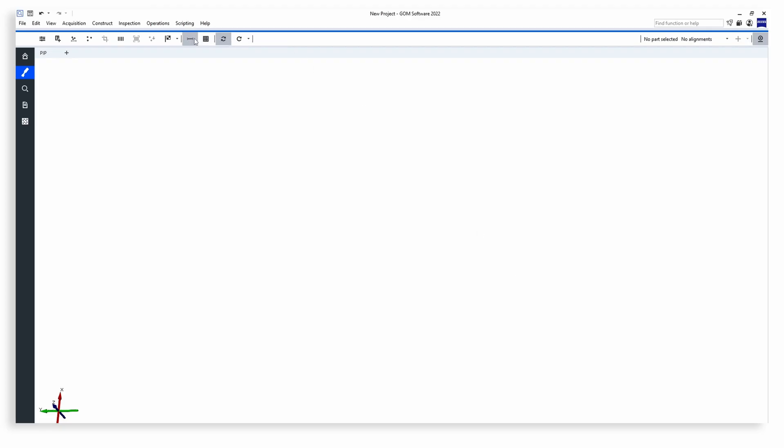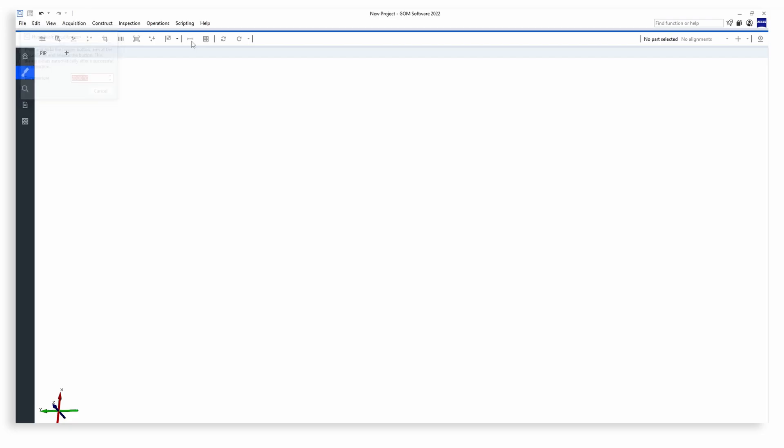You can use this hyperscale to recalibrate your system. You just take one shot and your system is recalibrated. It's as easy as that.